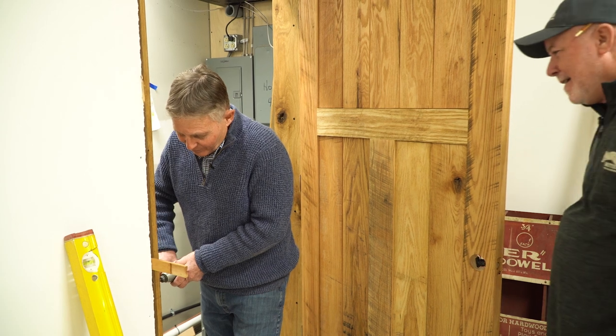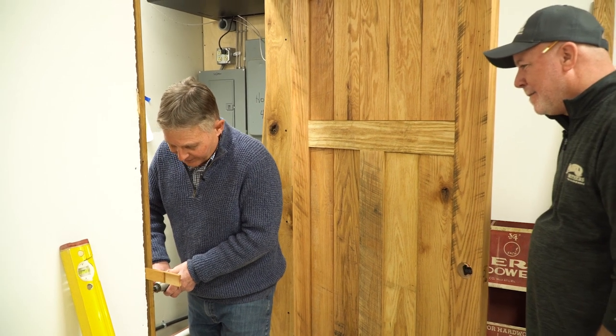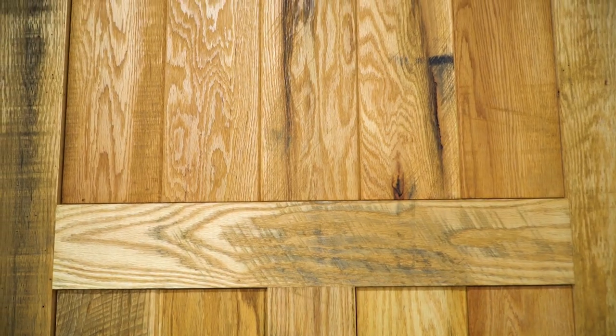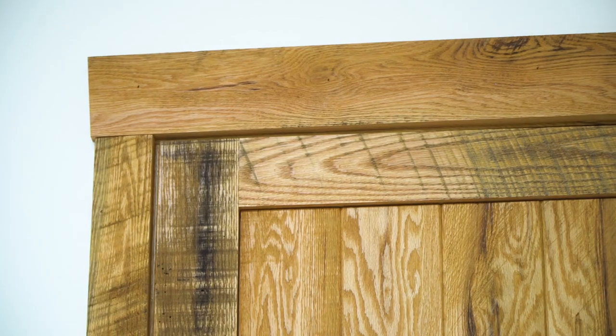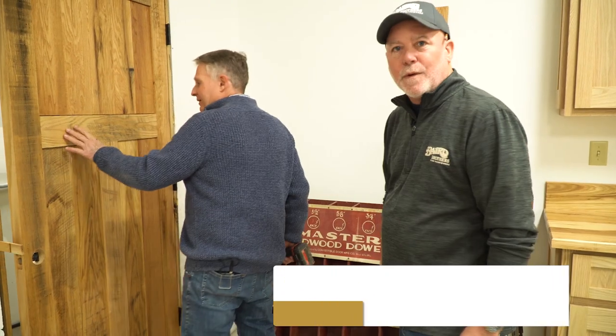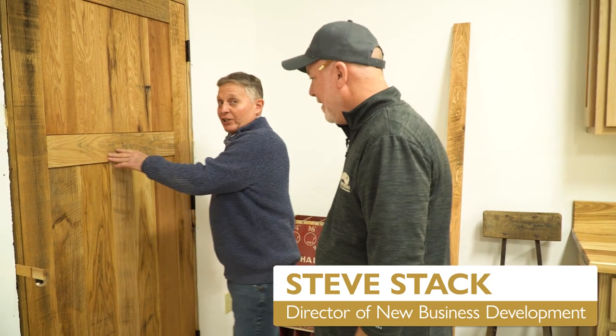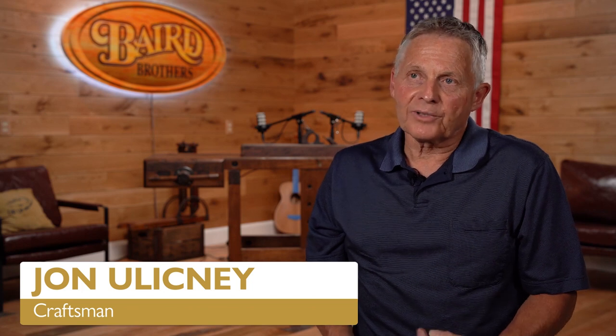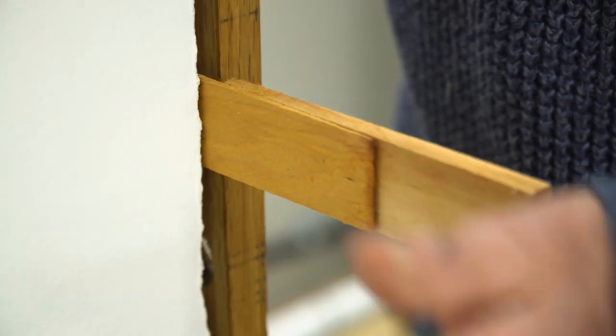John, what are you up to today? Just putting this beautiful door in — antique three-quarter-inch thick solid oak. That's the antique oak that goes with our flooring at the other end of the room. It is really heavy. When we usually install a door, the first thing we do is check the opening for plumb and level, and after we do that, we add shims — those are the tools we use to keep the door straight — then we fasten it in with nails.